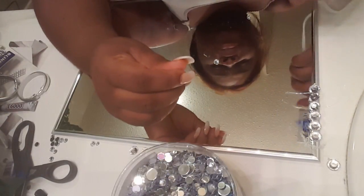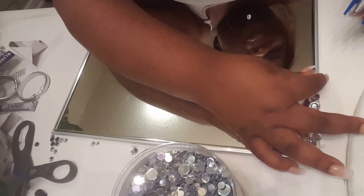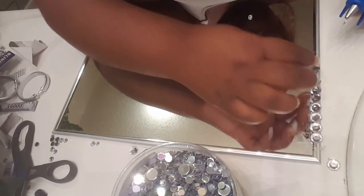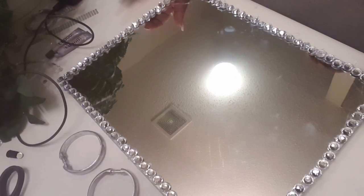I'm going to leave the ring on because it's gonna help my gems stick to it. I decided to use the glue gun because it dries a lot faster than the e6000, so I'm just gonna put a dab of glue and finish putting the gems all the way around the mirror. I know this is time-consuming, but if you want it done right it's gonna take some time.